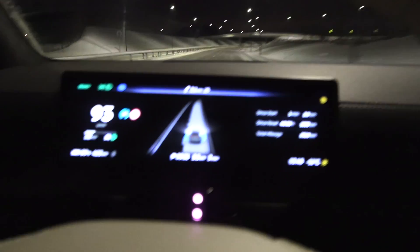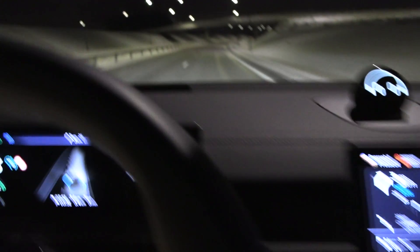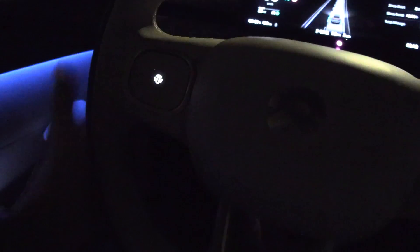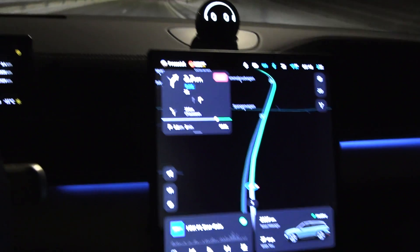Okay, so now we're cruising at 93 on the speedo, which is 90 GPS speed. We have a heads-up display, instant cluster, a round steering wheel, ambient light, massage, and the queen's chair in here. Man, this is the true e-tron killer.